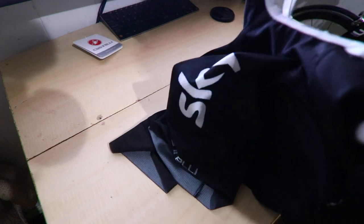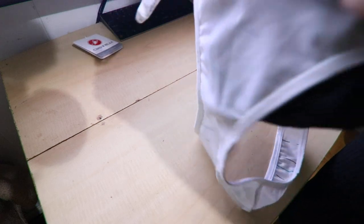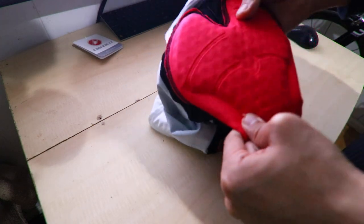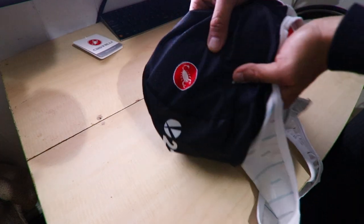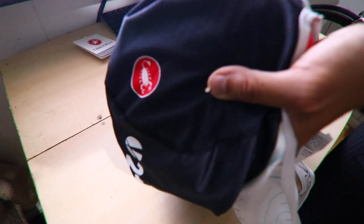I'm not a fan of the white bib straps — I just like the cleaner look of black. But supposedly white hides better under a jersey. Being able to see the bib straps doesn't really bother me. Anyway, that's what the chamois looks like. The pattern looks really cool but it's not really obvious from far away — you'd have to be really close to see the pattern.